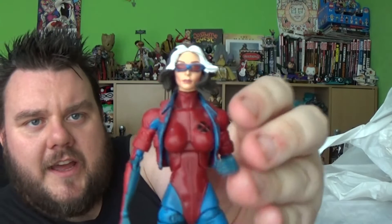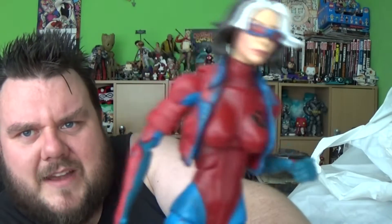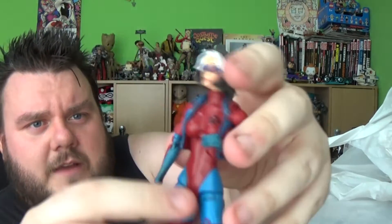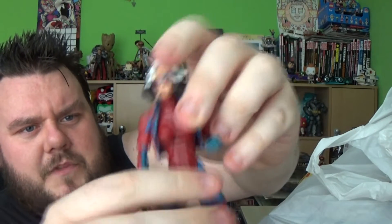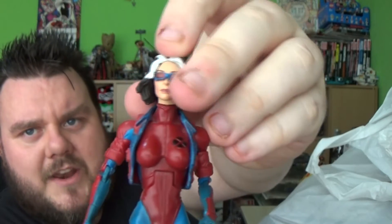So first things first, I want to say a big thank you to Luke Mayer, who is one of the admins for Marvel Legends UK. He sold me a couple of new figures. So we have the Extreme X-Men Rogue. I think it was the Extreme X-Men — it's a good storyline with Bishop, Gambit's in that one, Psylocke. It's after the mansion blows up, I believe. But yeah, nice figure. I've never had a Rogue, so this is the alternative Rogue.